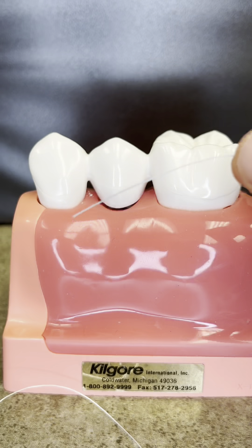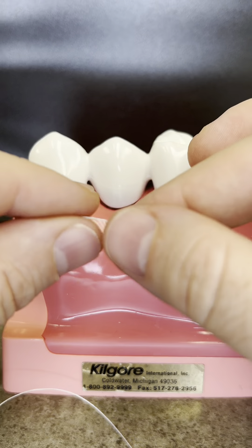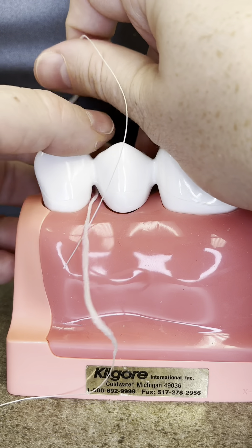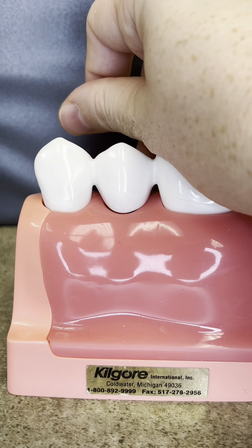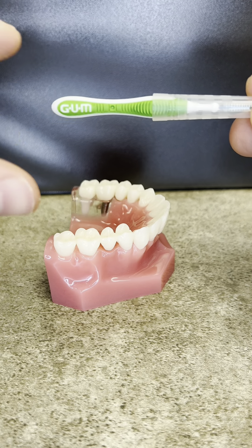This is called super floss. We use this under bridges where you can't get normal floss. Say you have a bridge — you can't floss between it because it's connected. Super floss has an end that's slightly stronger than normal floss, and you would actually push through one side, thread it through, reach over on the other side and pull. Now you can floss just like you would a normal tooth. With a bridge, you can actually go under it, clean that up, and then over to the other tooth, and then just string it through.